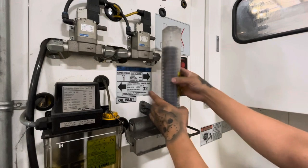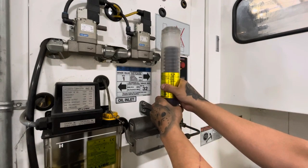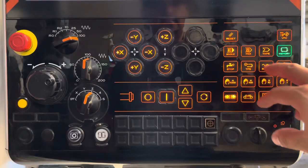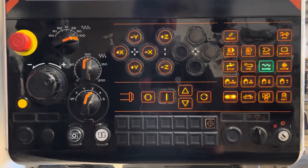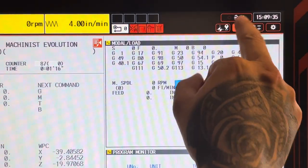Now we go to the maintenance tab to pre-charge the slideway oil. Press the rapid button to unlock all the options in the maintenance tab. In the upper right-hand corner, the wrench icon is the maintenance tab.